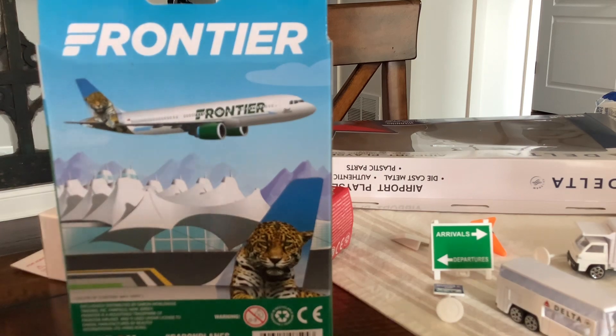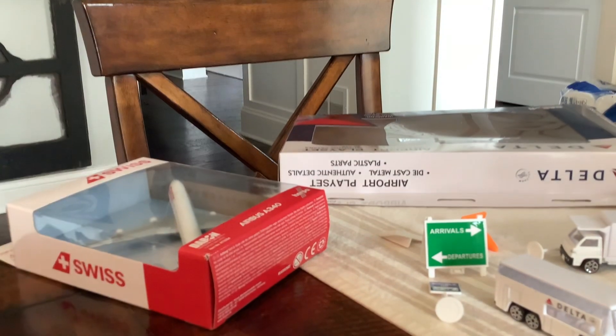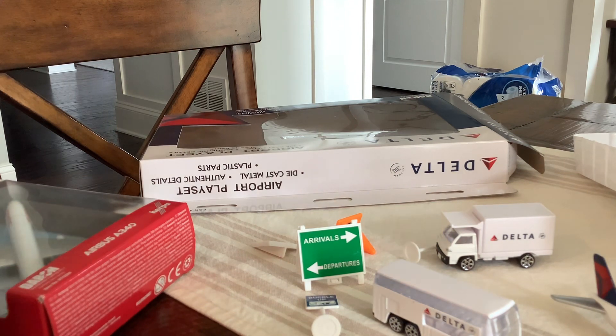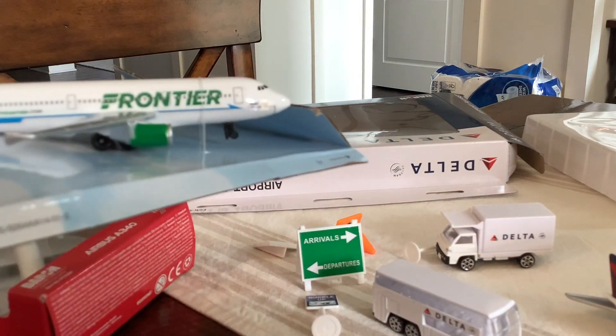I'm gonna probably open Frontier first. Frontier. Okay guys, let's open it up. Shakey screen. I'm just going to do this the fast way — rip it apart, I don't care. Frontier.